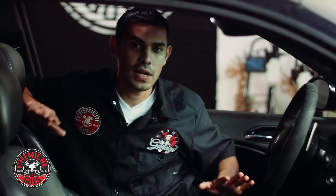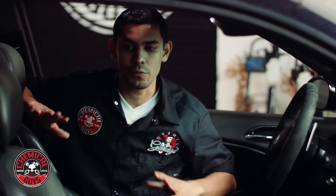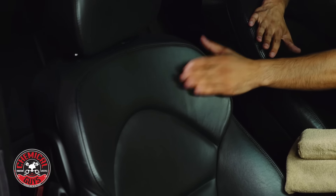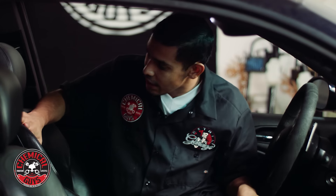Hey guys, welcome back to Detail Garage. Today I'm going to show you how to condition your leather and what your leather should look like right before you condition it. I'm in this BMW M3. This seat over here has been prepped — we cleaned it with leather cleaner earlier. And this seat is not prepped.